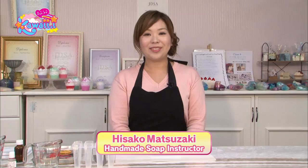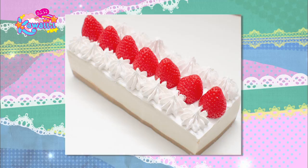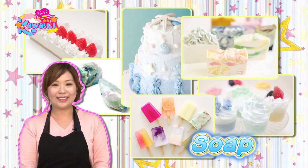Hello, I'm Hisako Matsuzaki, and I teach people how to make soap by hand. She's made this fluffy strawberry shortcake and popsicles that look delicious. In fact, they are all Hisako's soap creations. She makes all kinds of soap inspired by desserts.